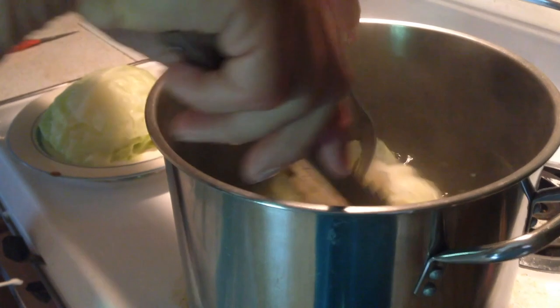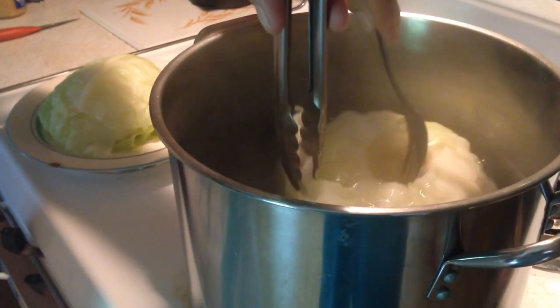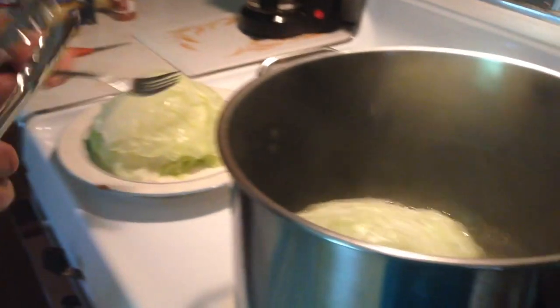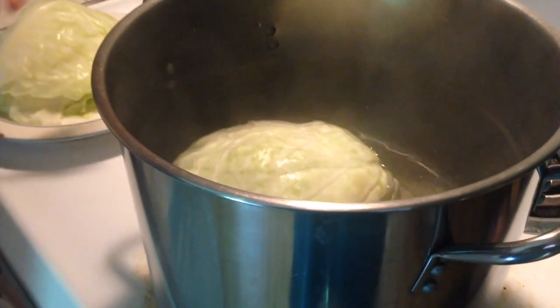A leaf off the cabbage in the boiling water — just wanted to show you how I remove it. There's the leaf, nice and soft, easy to fold it and roll it up with the ingredients.